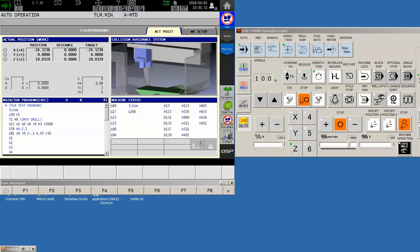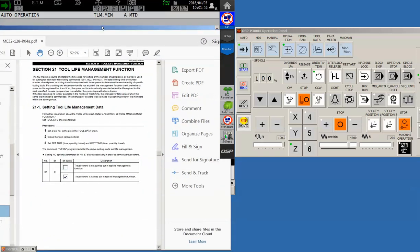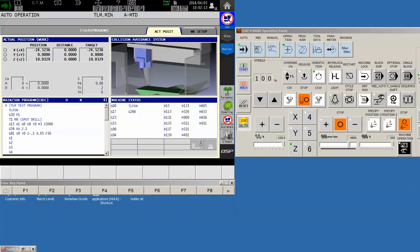All of this information is covered in the special functions manual that came with the machine — section 21, tool life management function. It covers everything we just discussed, including setting the tool data and modifying your program to use tool life management. If you need any further assistance, please feel free to reach out to your local Gosiger application staff. We're here to help. Thanks.